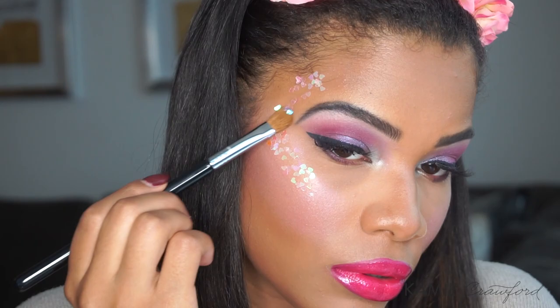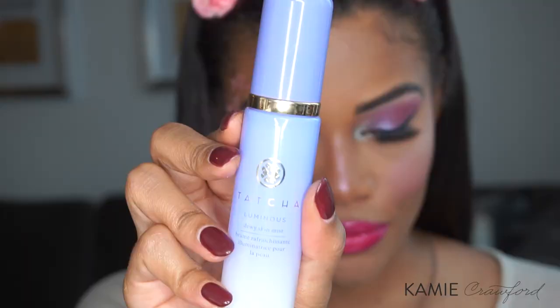So painting my whole face white or whatever everybody else gets to do on Halloween is just not in the cards for me. This is the best way to be able to do what I want to do and get this kind of a look. Then, once I've set my face with my Tatcha Dewa Skin Mist, that is it. I hope you guys love this look — if you do, make sure you leave me a comment below.